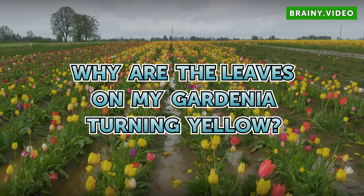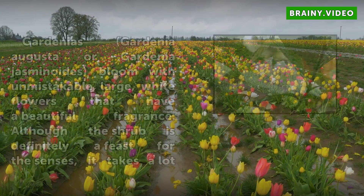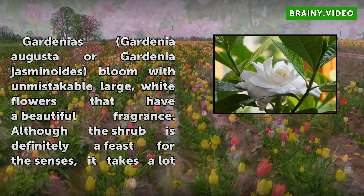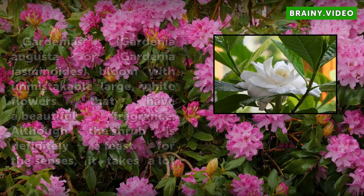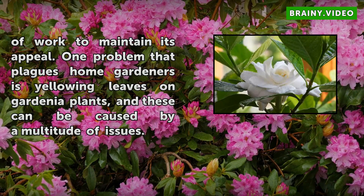Why are the leaves on my gardenia turning yellow? Gardenias (Gardenia augusta or Gardenia jasminoides) bloom with unmistakable large, white flowers that have a beautiful fragrance. Although the shrub is definitely a feast for the senses, it takes a lot of work to maintain its appeal. One problem that plagues home gardeners is yellowing leaves on gardenia plants, and these can be caused by a multitude of issues.